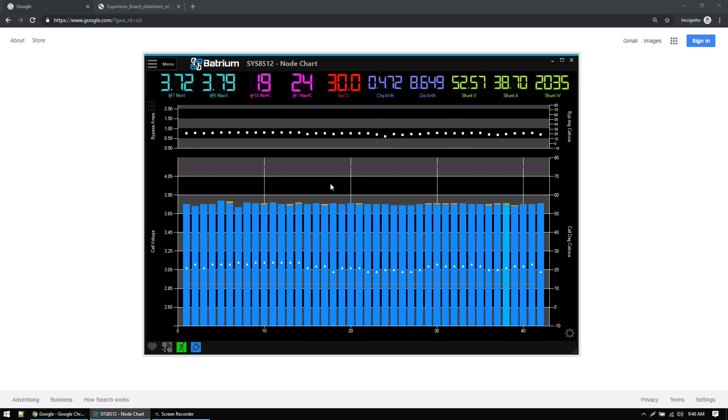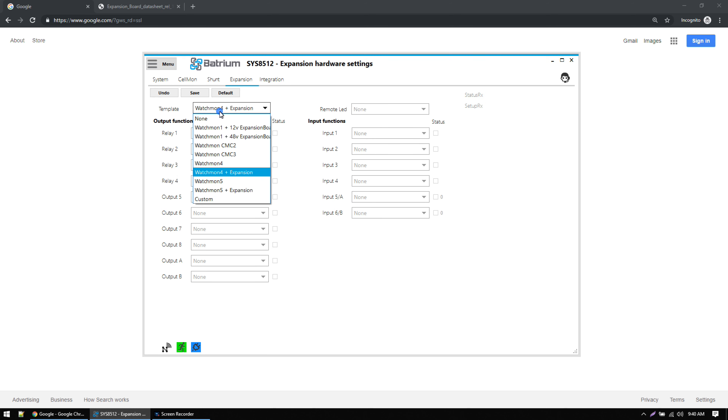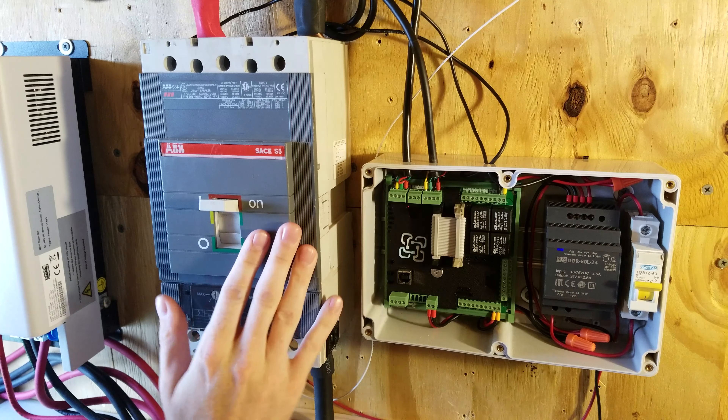I don't need to worry about idle volt or charging parameters, so I'll click save. Now we have the conditions set for when the Batrium will go into critical fault mode. Next we need to tell it to engage relay 1 when a critical condition is met. Click menu, go to hardware, click the expansion tab, then click edit. Make sure the template is set to match your WatchMon version — I have the WatchMon 4 with expansion. For the shunt trip disconnect I'm using relay 1, and I'm going to set that to critical fault, then click save.